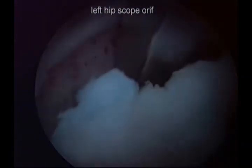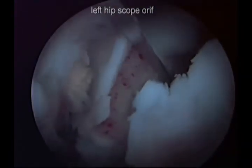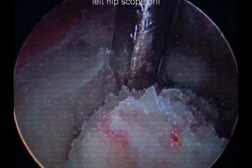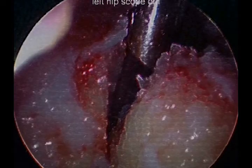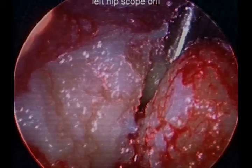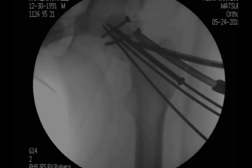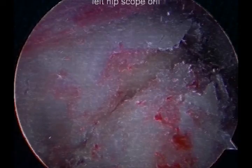Once the fragment was reduced in an acceptable position by arthroscopic and fluoroscopic guidance, we then inserted bone graft putty into the malunion fracture site via arthroscopic cannula, using the stylet to push the putty into the malunion fracture site.